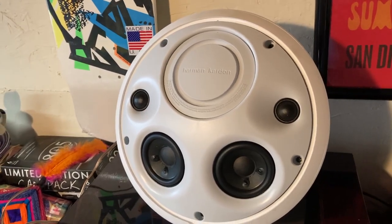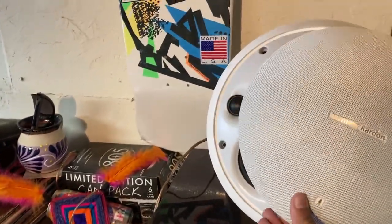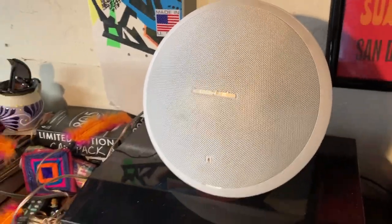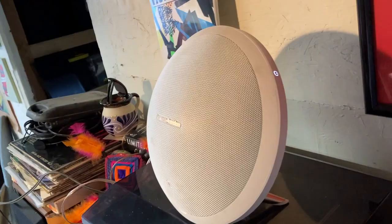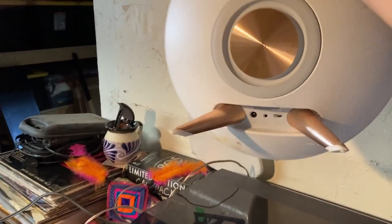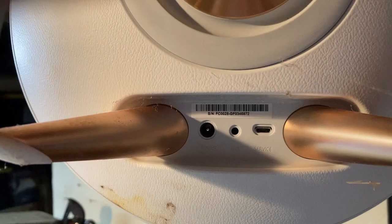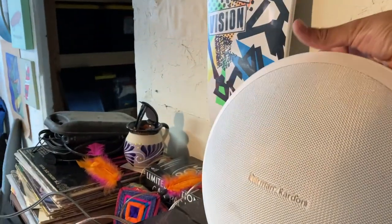It's a three-way speaker — a woofer, some mids, and some tweeters — all built into one tiny little compartment. These were 100 bucks maybe five or ten years ago, maybe 150 to 200 brand new. It's got Bluetooth so it's wireless — there's no power cable. You can plug it in to charge, plug in your iPhone, or hook up an auxiliary. It's also got another woofer on the back — top of the line.